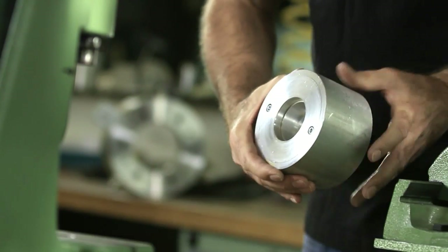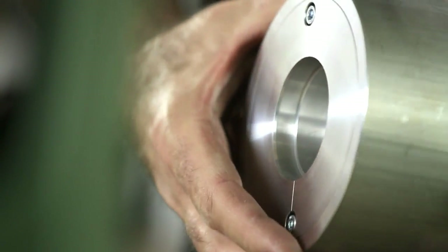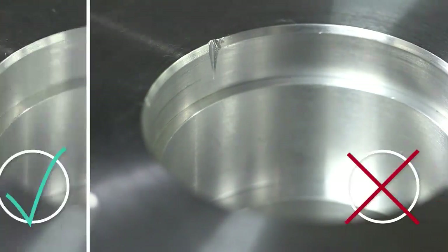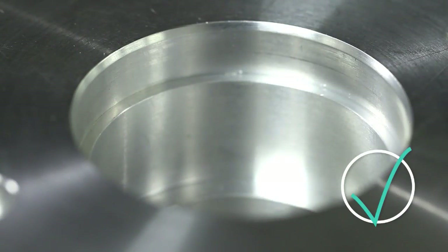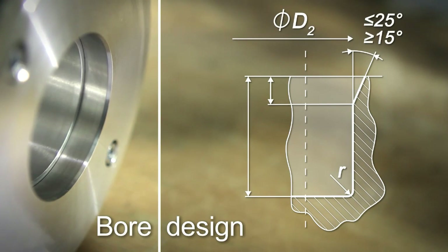Beyond the seal itself, the bore and housing should also be carefully examined. The edges of the bore must be burr and nick-free. The bore roughness and chamfer must meet ISO 6194-1 guidelines.